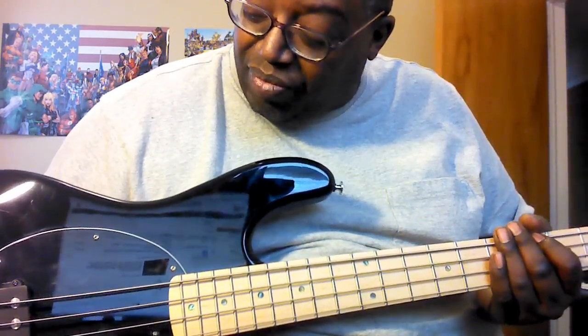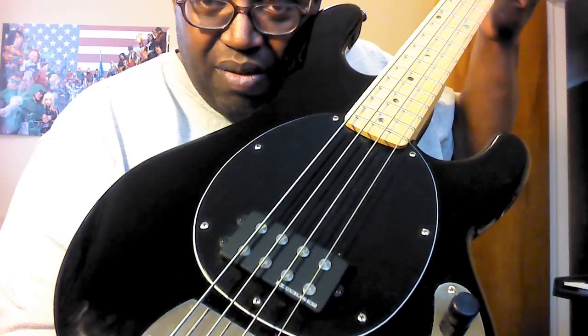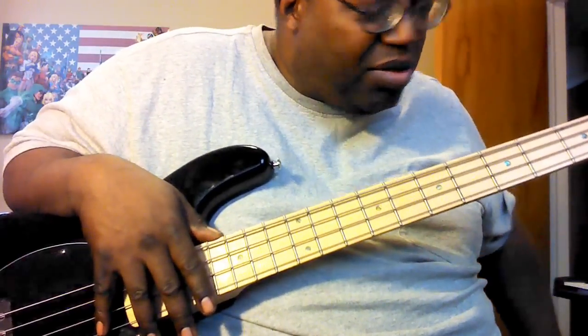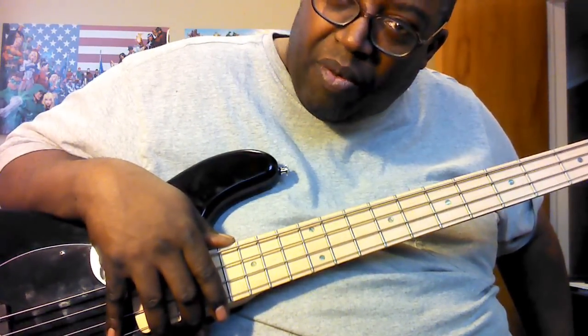Currently, with this pickup configuration, I have two basses that I have this in, and it's very nice — really nice sound, close to the Music Man. So anytime I need to grab a bass with a nice sound, here it is. And I didn't spend quite 400 bucks on it.